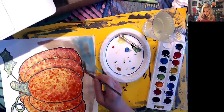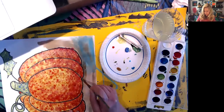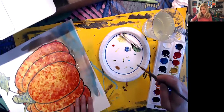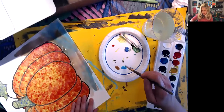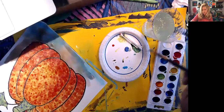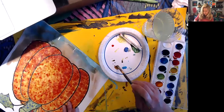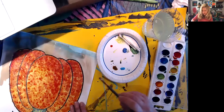I want to create somewhat of a shadow under my pumpkin, so I'm going to take some deeper brown right up to that bottom line and keep working in the two colors I chose for my background. I'm watering these down because I want them to look streaky - this is a wash technique where you see the streaks of your brushstrokes as you work different colors together.